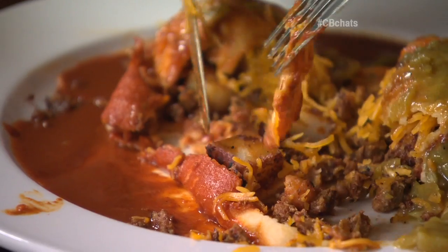What's hatch? Hatch is an area in southern New Mexico. The chili is actually grown just in New Mexico. I have all of our chili shipped from New Mexico straight to us.